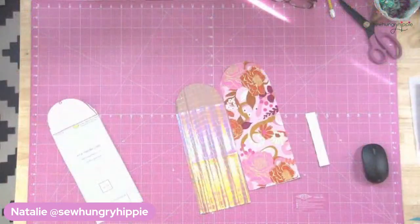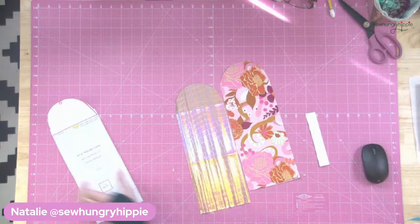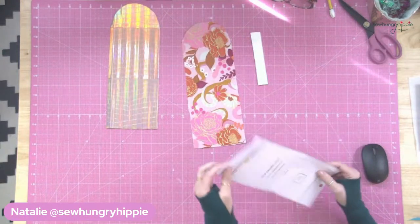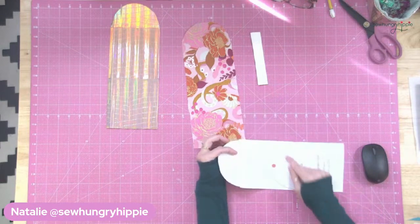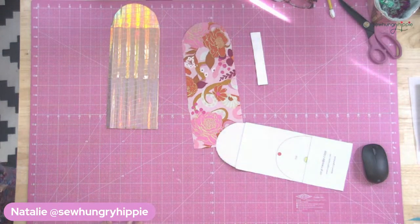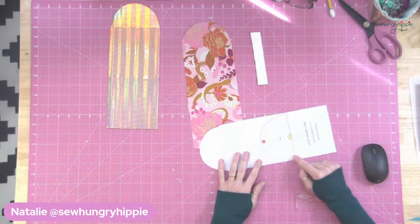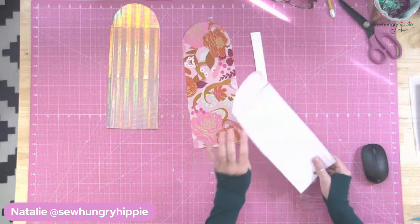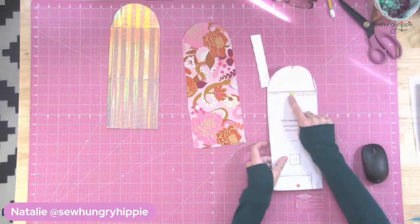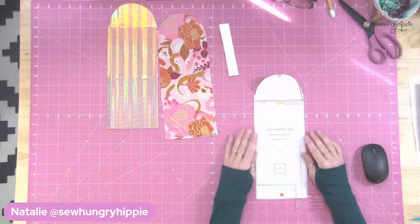I'm going to switch to the overhead camera. Give me just a second so that you can see exactly what I'm doing. My computer printed double-sided, so I had to draw my top, but you will cut out the round piece. You will cut it out on a separate piece of paper, then tape it to the top and match the circles. Very easy, like all my other patterns if you've ever worked with them.